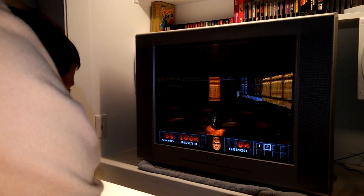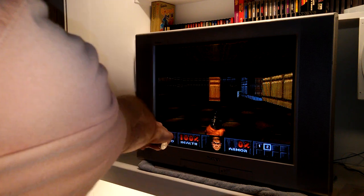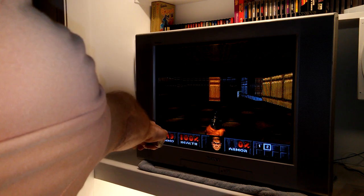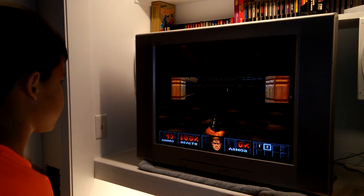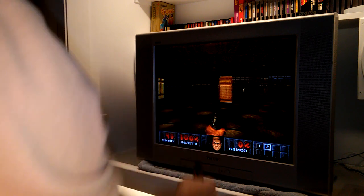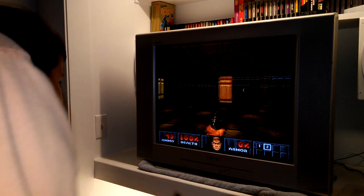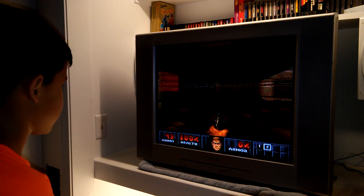Hit this button to attack. Don't waste ammo. See in the bottom left: 49 ammo — that's how many rounds you have. Your health is 100%, your armor is 0%. Try moving with the D-pad — you turn, and move forward and backward with it.